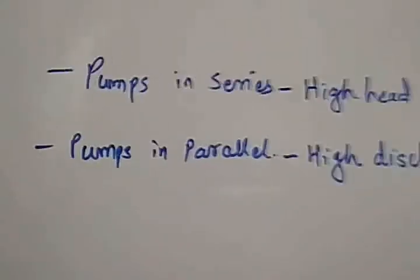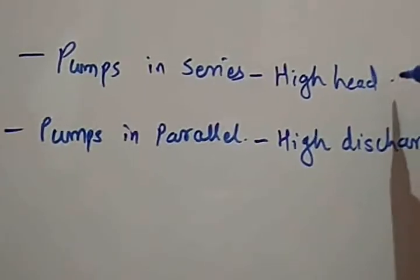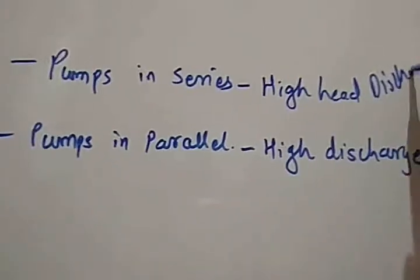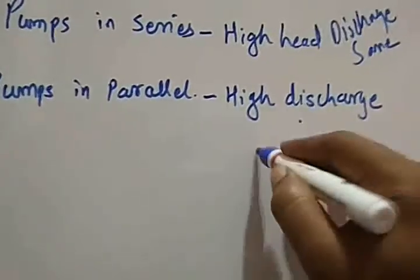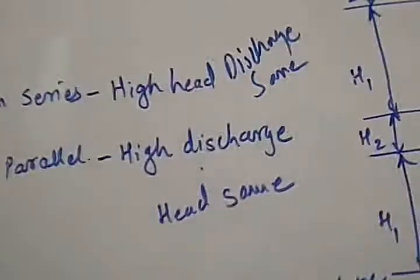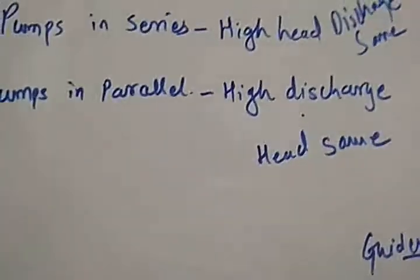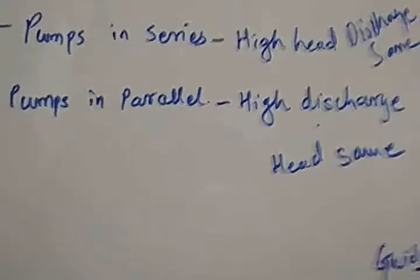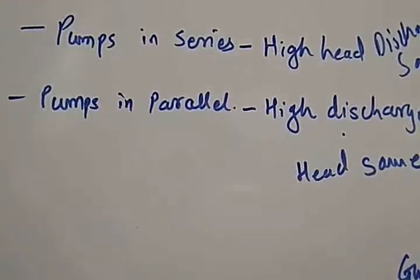Now we will see what pumps in parallel means. As discussed, in pumps in series the discharge remains the same while the head increases. In pumps in parallel, the discharge is increased while the head remains the same. When a large quantity of liquid is required to be pumped against a relatively small head, a single pump is not sufficient — in that case two or more pumps are connected in parallel. These are individual pumps.